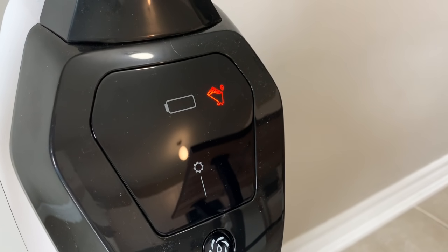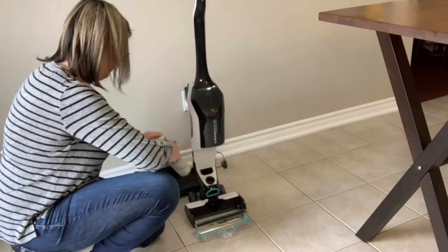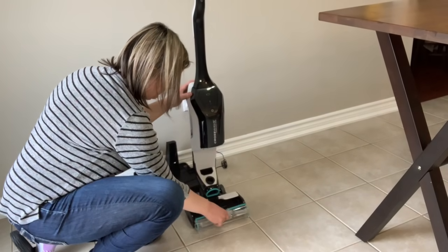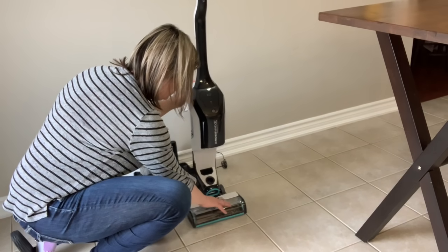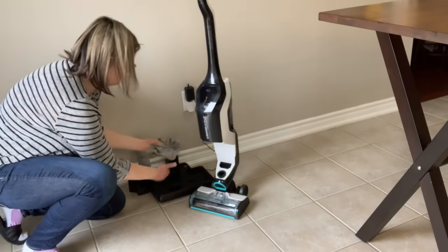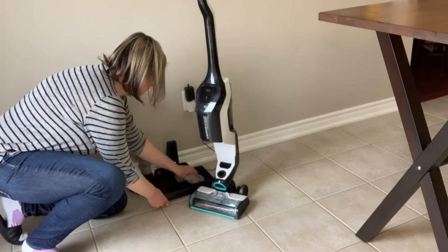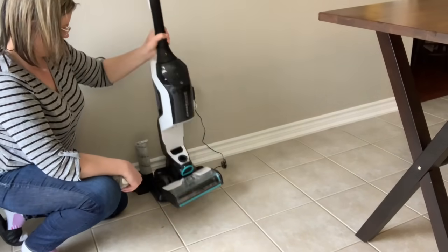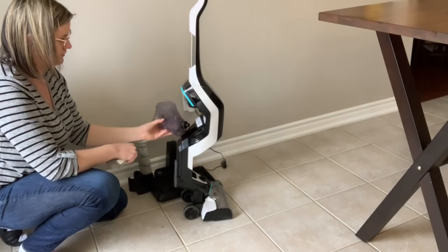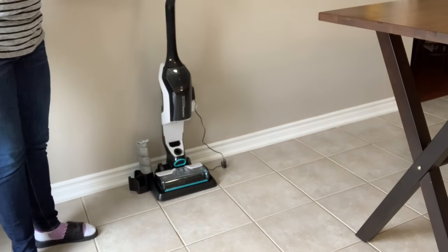The red light indicates that your dirty water tank is full. With the cleaning cycle complete, gently wipe the base off any water, remove the roller and set it aside to air dry, remove the clean water tank and discard any leftover water, then gently place the machine back on the base to begin charging.